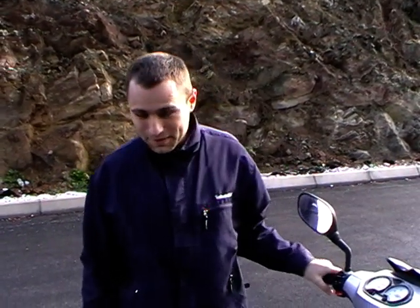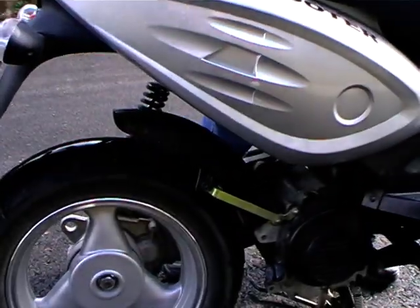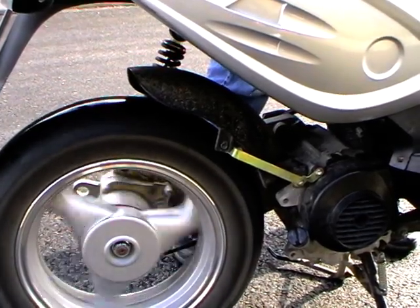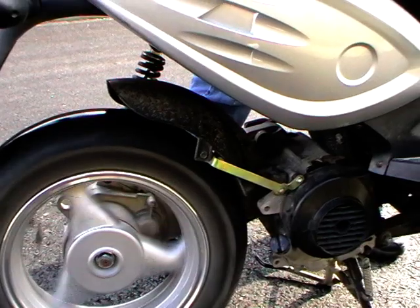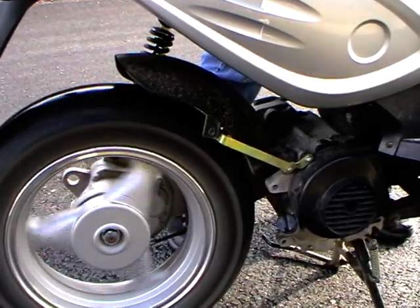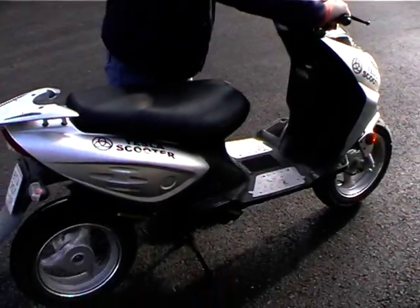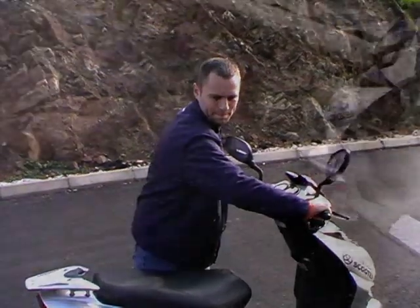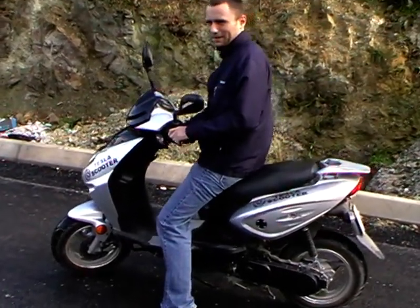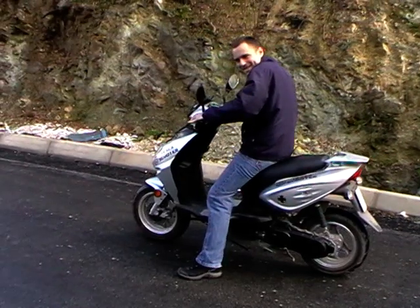Now we will hear the sounds of the speeds and the changing of them. And now we're gonna make a test drive. It's a very good start.